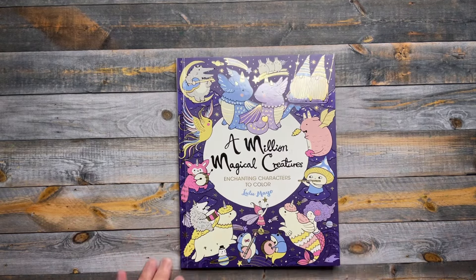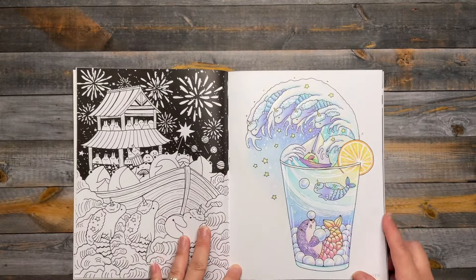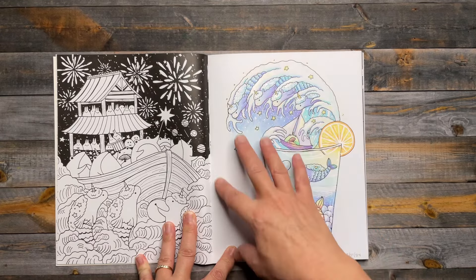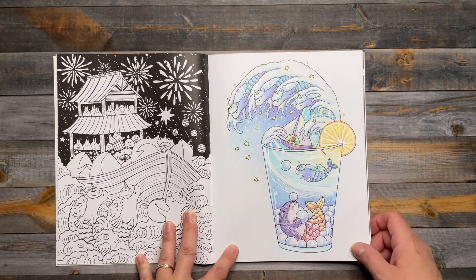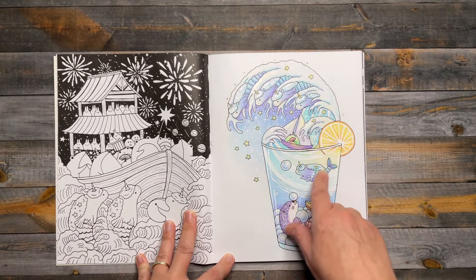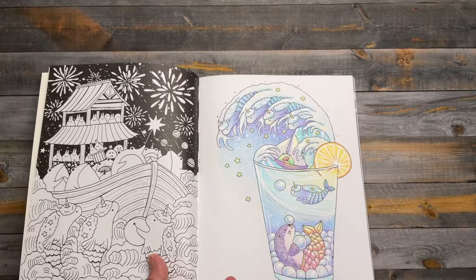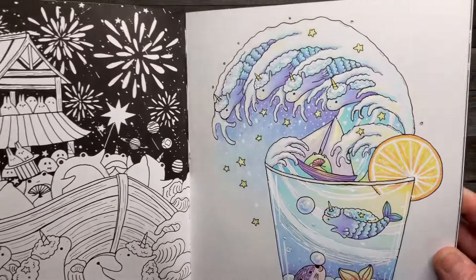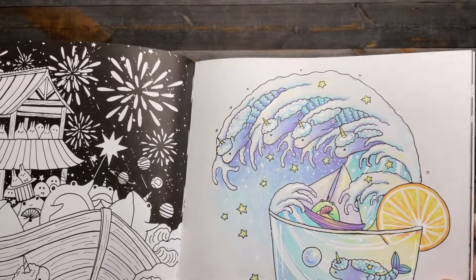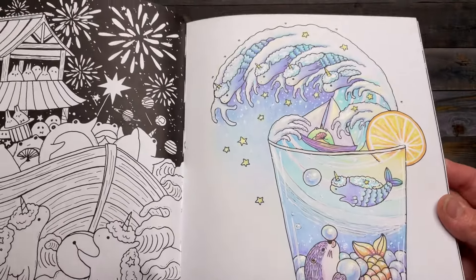Next one is from A Million of Magical Creatures by Lulu Mayo. I was inspired by another colorist on Instagram — I really liked the shadow effect underneath the wave and how they carried the yellow down into the glass. I'll put their name in the description. These were all done with Holbein pastel color pencils, some Wink of Stella in the water, and some stickles in the little unicorns and bubbles.